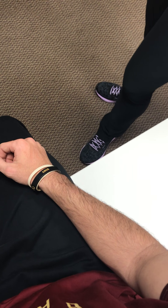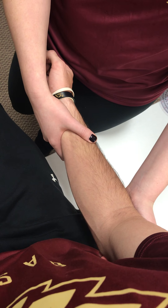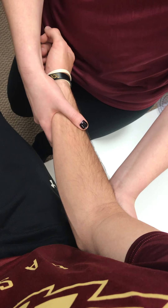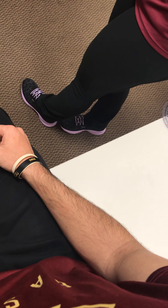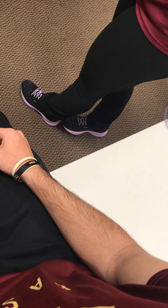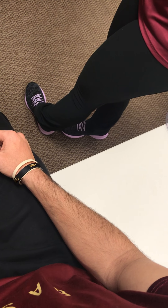So now we're going on to special testing. We have the valgus stress test. I'm going to hold at the elbow, his elbow is going to be bent slightly, I'm going to hold at his wrist and then push laterally. This is testing the UCL. It will be positive if there's increased laxity or pain, which is an indication of a sprained UCL.